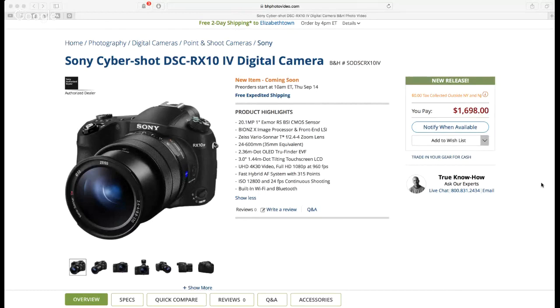We're getting ultra high definition 4K at 30fps video, and full HD 1080p at 960 frames per second — ridiculously ultra slow-mo. No more 480p or 720p slow-mo stuff; we're getting 960 frames per second in full 1080p. That right there I think would be enough to sell this thing for a lot of people.